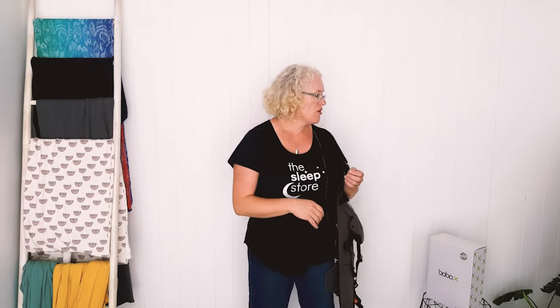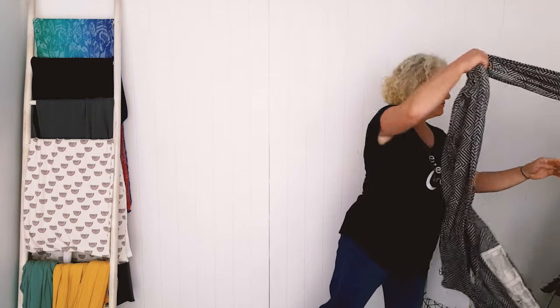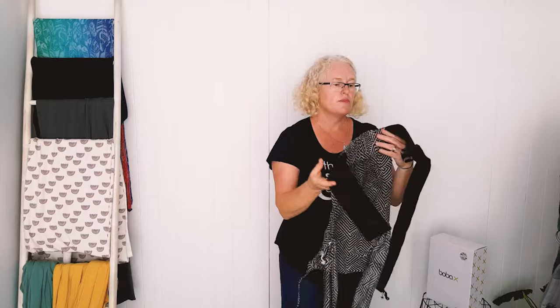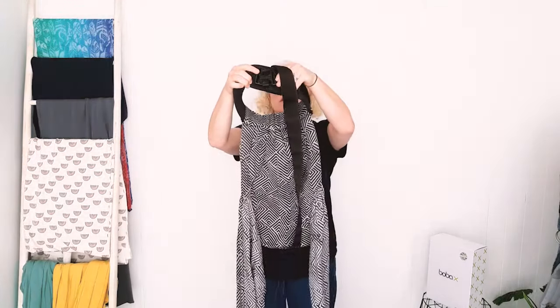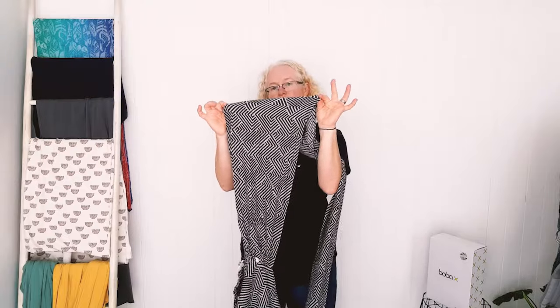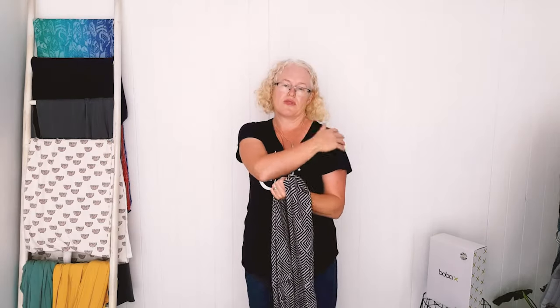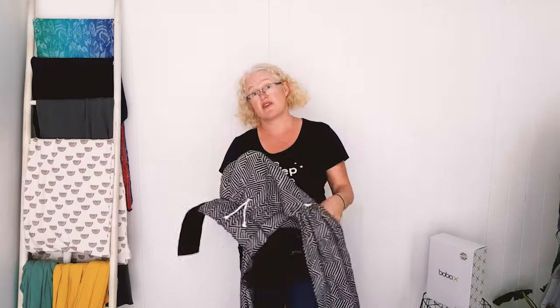For tandem wearing, another option is a half buckle, where you put the waistband on like a normal carrier but the straps are just fabric. If you're going to have two sets of straps, having wrap-style fabric on the shoulders could be a better option — put the baby in the half buckle with wrap straps and then put your toddler in a toddler carrier over the top. It's really about the compatibility of the straps and who needs to get in and out more often — generally you put the baby on first and the toddler on second.